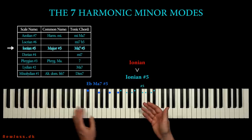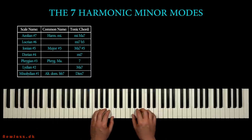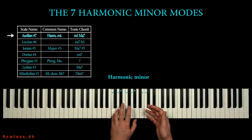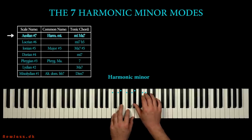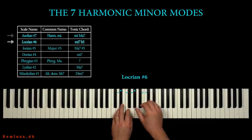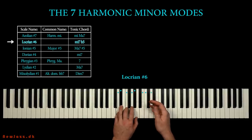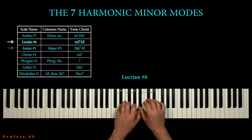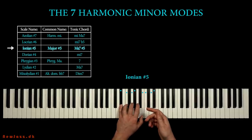Let's shortly summarize. Here we have our C harmonic minor scale, or Aeolian sharp 7. And here we have the D Locrian sharp 6 — same keys, but different key note and starting point. And with E flat as key note, we got the Ionian sharp 5 scale.